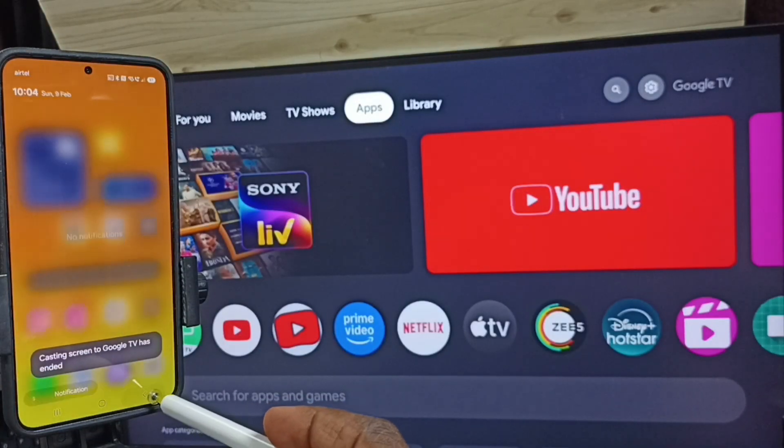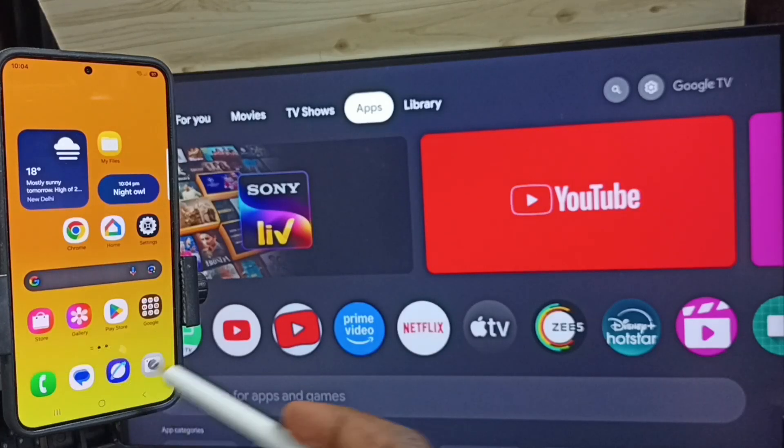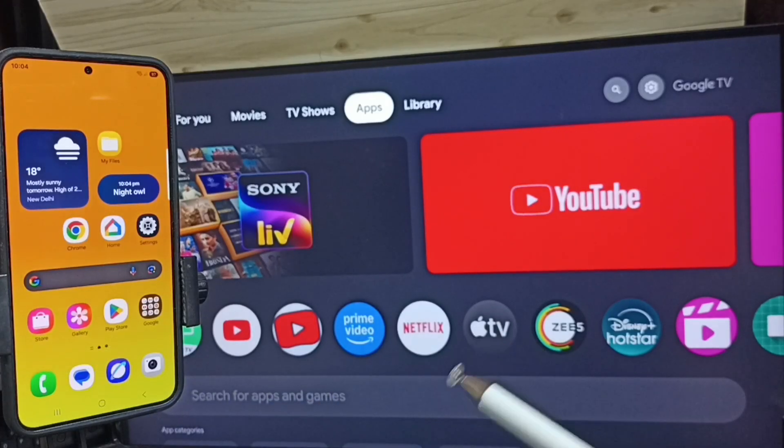This way we can connect Samsung Galaxy S25 series mobile phone to TV and share the screen. I hope you have enjoyed this video — please subscribe to this channel, and please like and share the video.